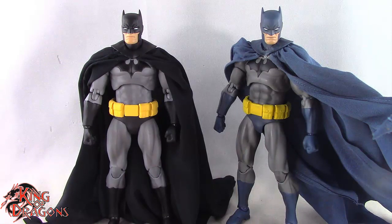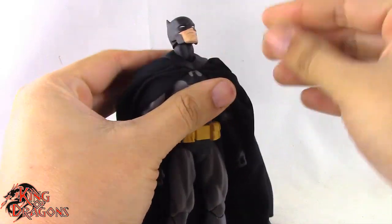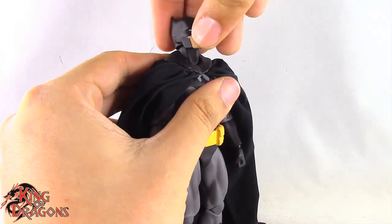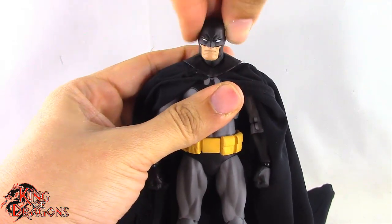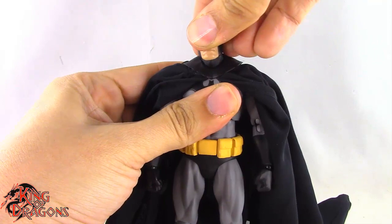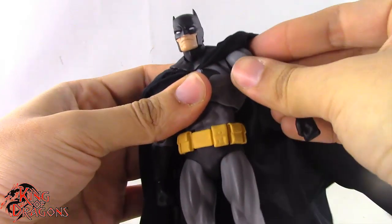With the comparisons out of the way, let's look at Batman's articulation. Batman has a double ball joint in the head on a crooked ball joint, so you can get more range either looking up or down depending on how you have it situated. He gets fantastic up and down mobility, tilts his head side to side, and turns left and right. There's a second ball joint at the base of the neck which lets him look up and down even further and tilts his head a little bit.